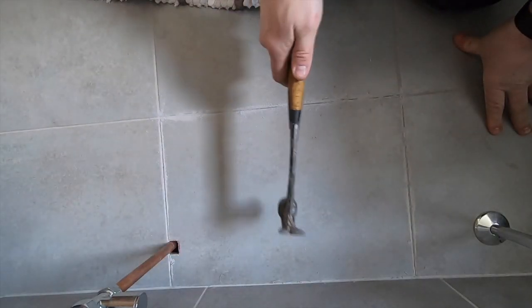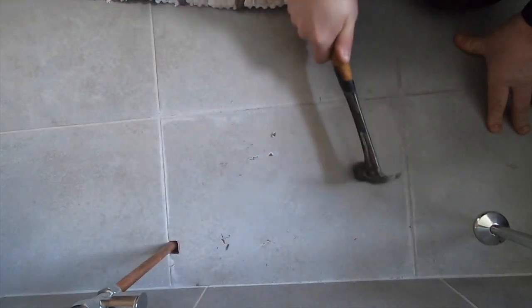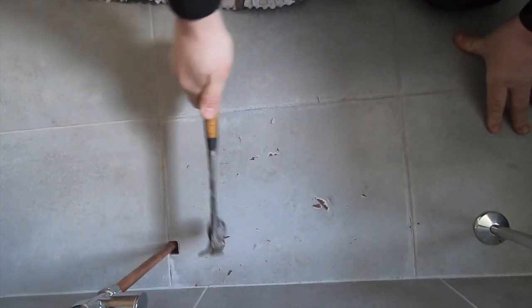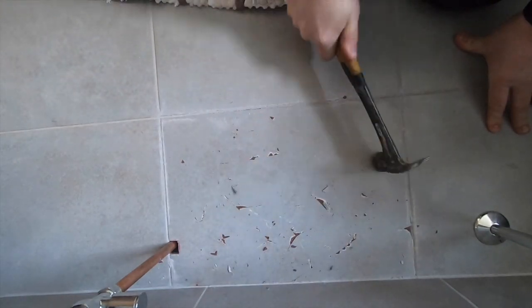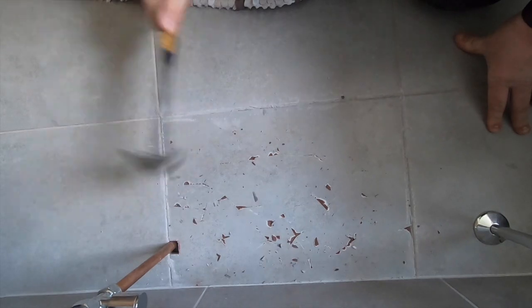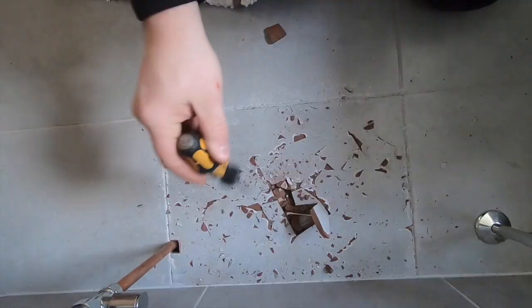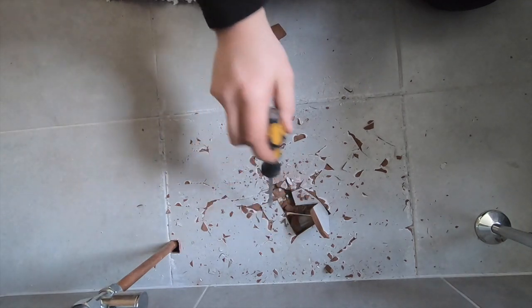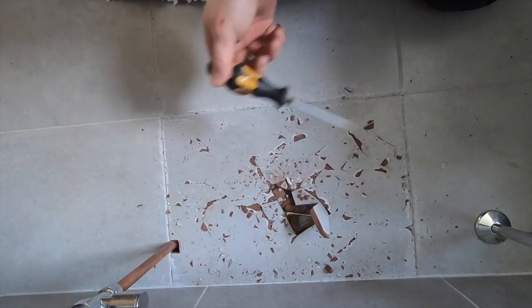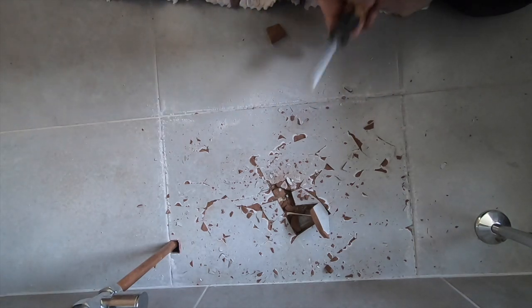Right, I'm pretty much done. So make yourself a hole, you can start pulling the tile out then, piece by piece. Get that out, I'll get it tidied up, then we'll move on to the next step.